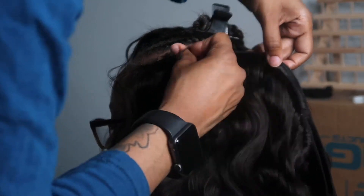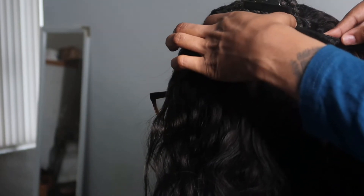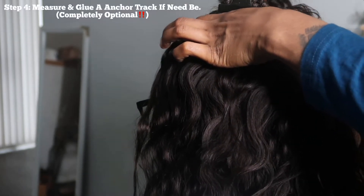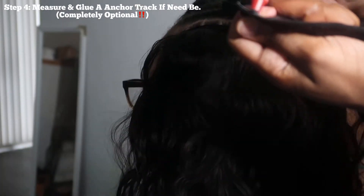That's going to be the last weft that we sew down until I get to the top of the head. Right now I'm measuring out that last track to see how much hair is needed for that perimeter. I'm going to put a little bit of glue on it and just lay it. Like I said, this is completely optional — you do not have to put glue on your client's hair or on yourself if you don't know how to take it down.